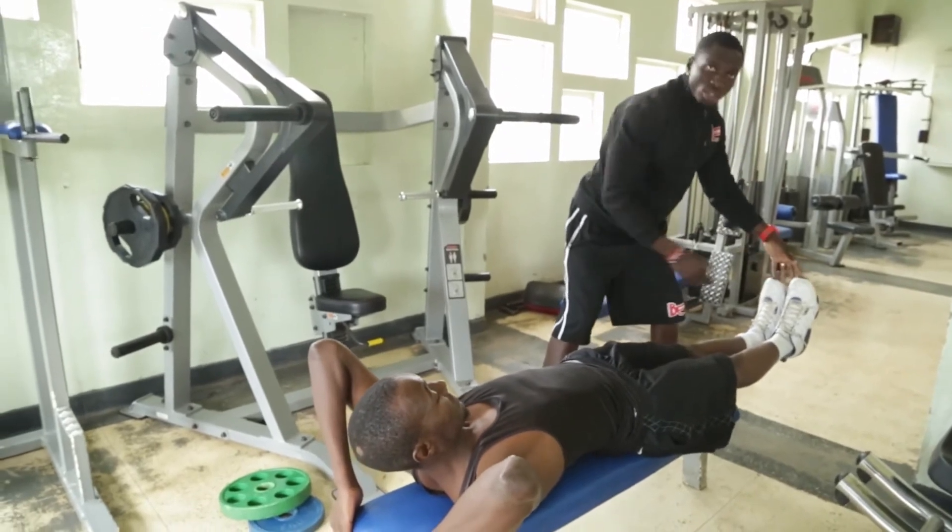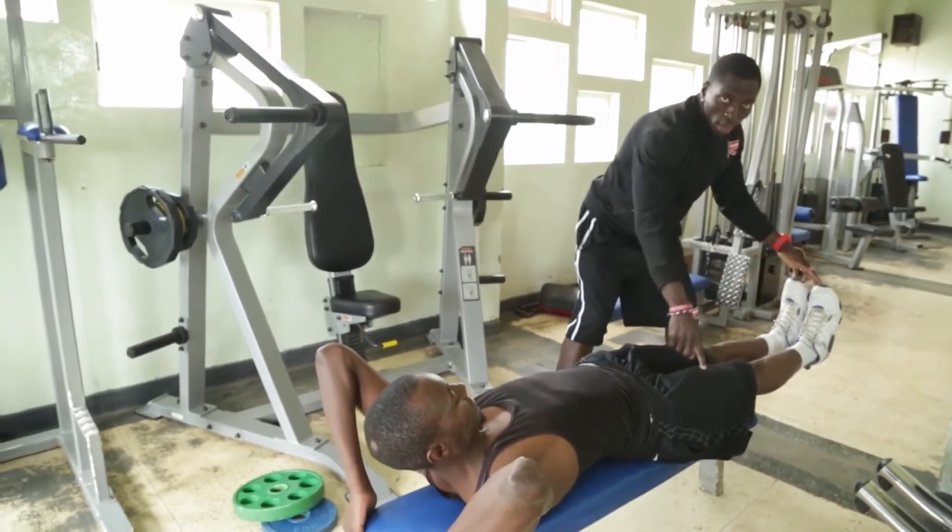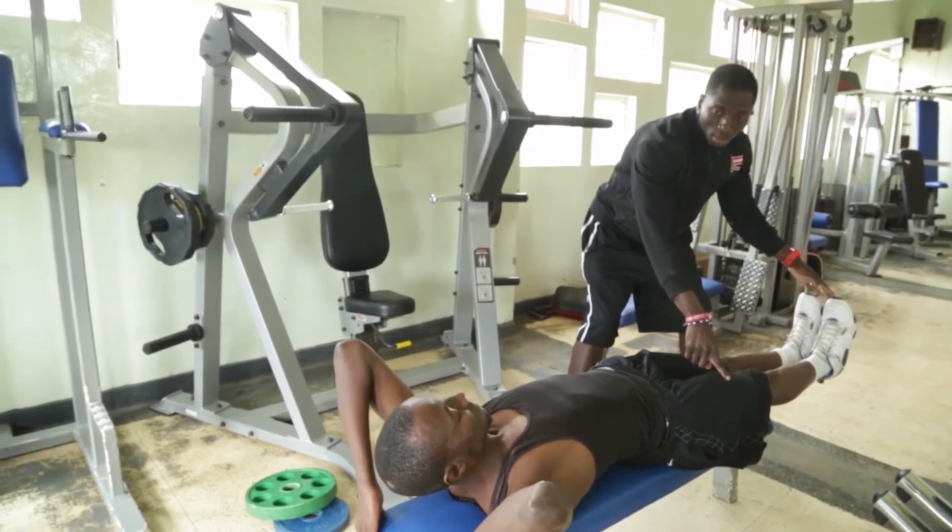Flex your toes. The reason why you flex your toes is because you're engaging your quad, which is very important for a basketball player.